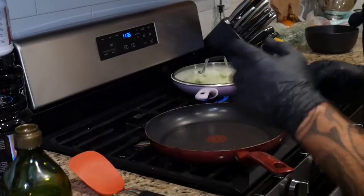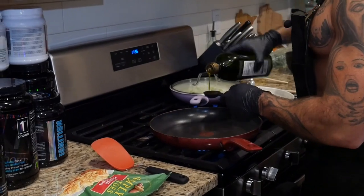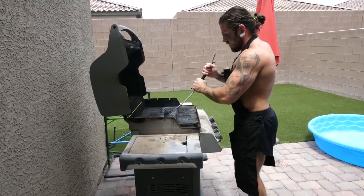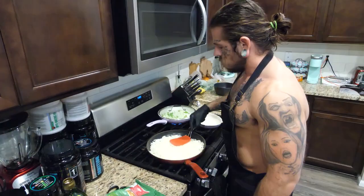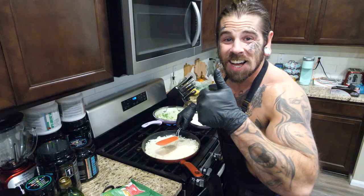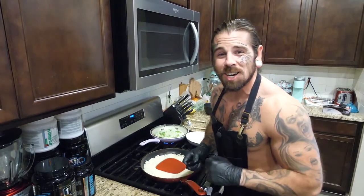Next up we're gonna get our hash browns going. Preheat the pan and get some olive oil down — two tablespoons, says so on the bag. While that's warming up, start the grill, then lay the hash browns down and flatten them out. This pan is perfect for this bag of hash browns — found it at Target for about $20-25. Let the potatoes cook on this side for about five to eight minutes, maybe give them a little spin halfway through.